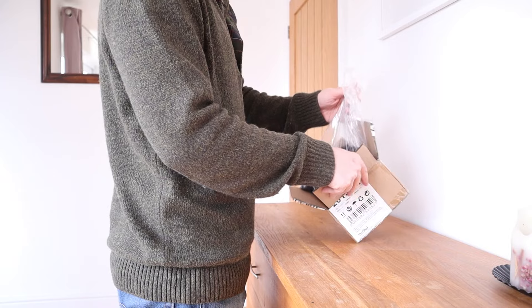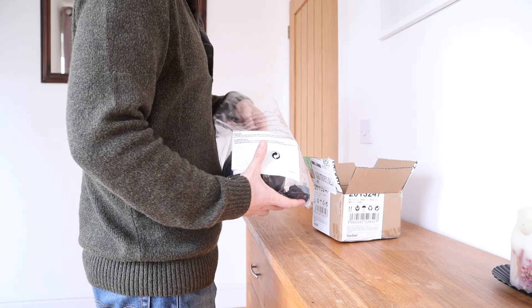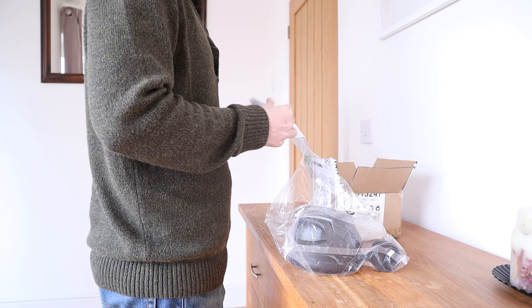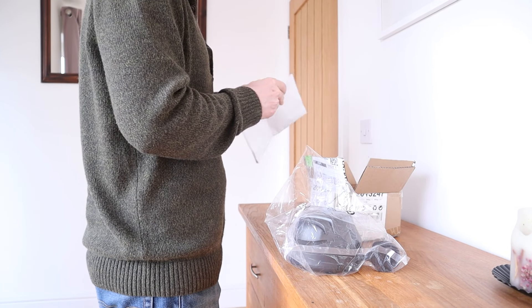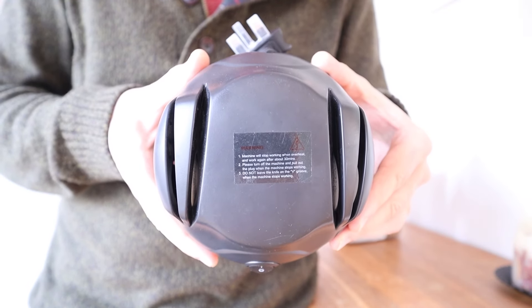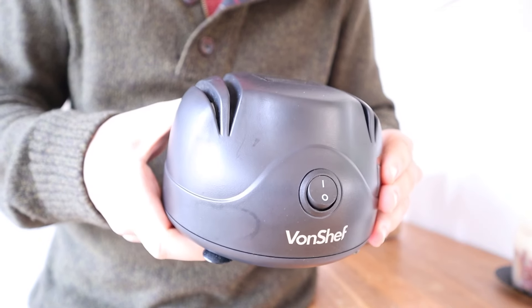As basic packaging goes, this was very basic — wrapped up in a clear plastic bag with a large but mostly useless instruction manual. I did need some of the instructions though, because there are four knife sharpening slots on the top with no indication on the product itself as to why.